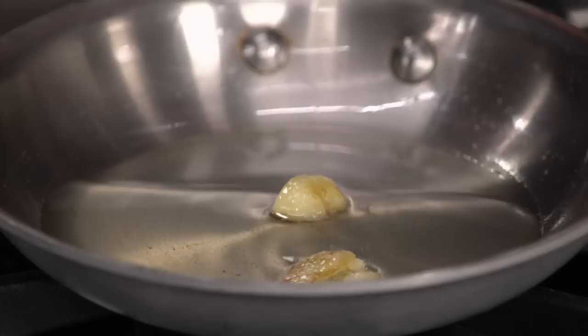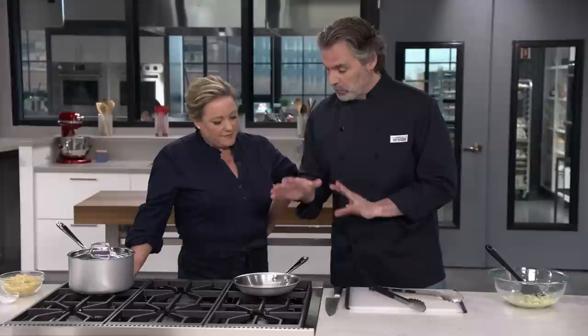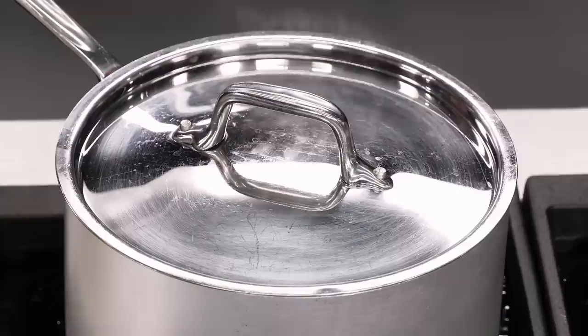It's been seven minutes, and the garlic is nice and pale golden brown — it's infused that lard with a lot of flavor. I'm going to shut the burner off. The lard has taken on a slightly different color. I'll take the garlic out and keep that warm. We have our cheese-and-egg combination, and now it's time to cook the pasta.